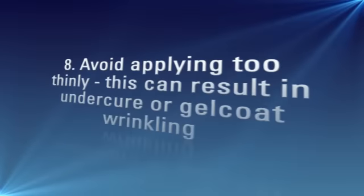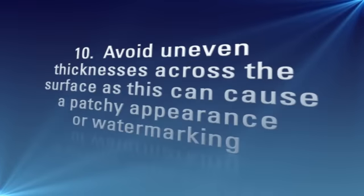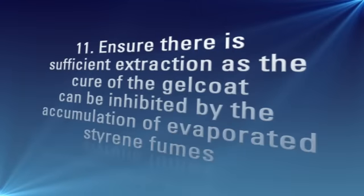8. Avoid applying too thinly — this can result in undercure or gel coat wrinkling. 9. Avoid applying too thickly — this can cause cracking or crazing. 10. Avoid uneven thicknesses across the surface as this can cause a patchy appearance or water marking. 11. Ensure there is sufficient extraction as the cure of a gel coat can be inhibited by the accumulation of evaporated styrene fumes.